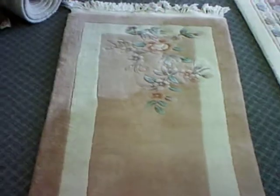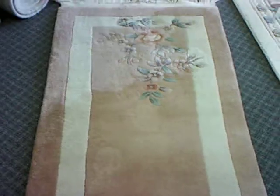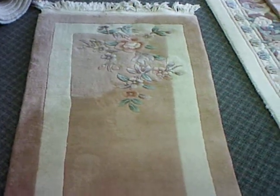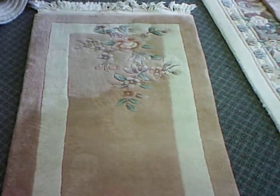Hello, it's Rug Lover Mary, and today I'm going to talk about Pile Reversal and Abrash, which is the stripes that you see in hand-knotted rugs.